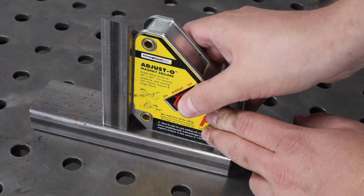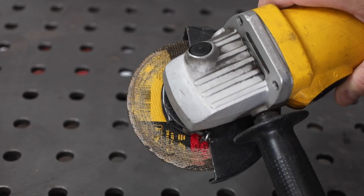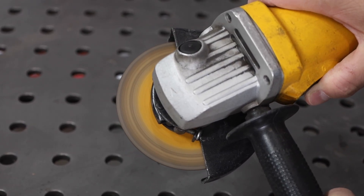No need to take notes — I put a full list in the video description. First up is the angle grinder. It is arguably the most versatile metalworking tool available and the first tool to start with for most people.